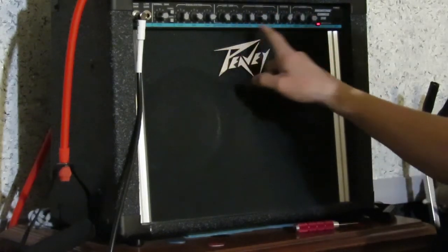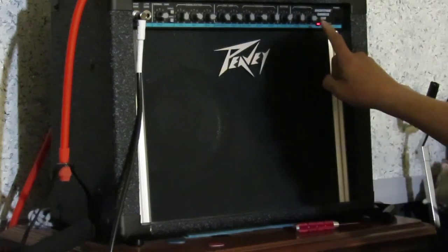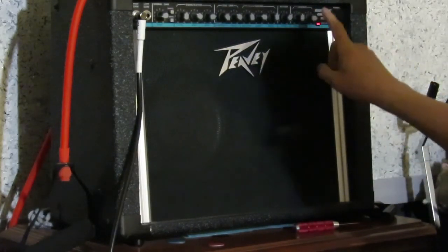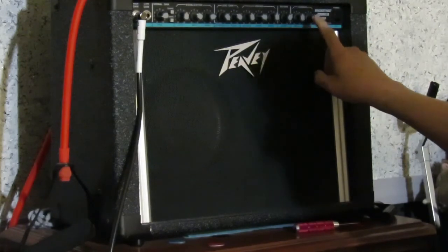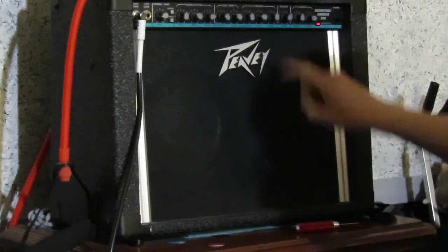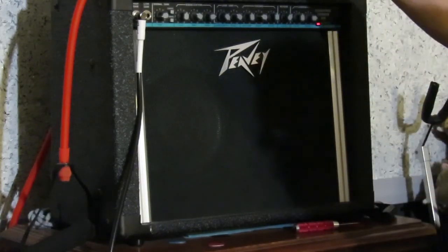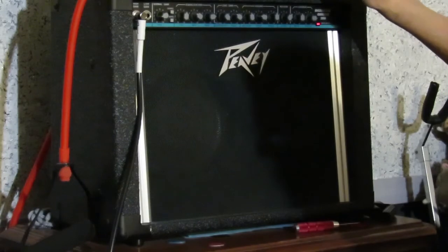Lead channel, plus what they call their voicing contour, that sort of thing. Reverb and the chorus, which I love and I'm going to miss. I'm going to have to buy a chorus pedal for my next amp — I picked up a Marshall. It's got outputs that you'll see in the pictures on the back.